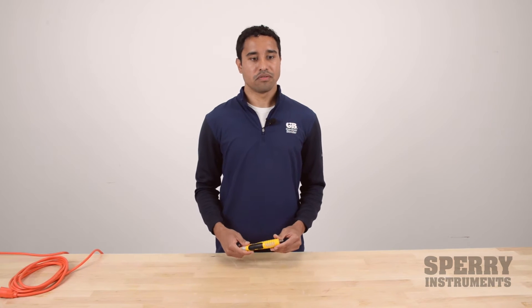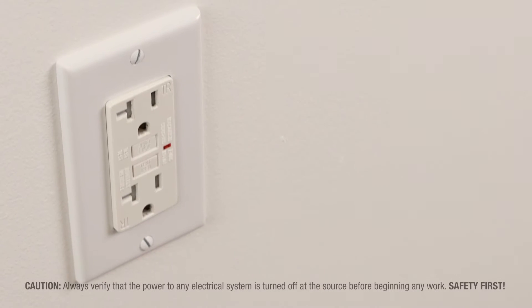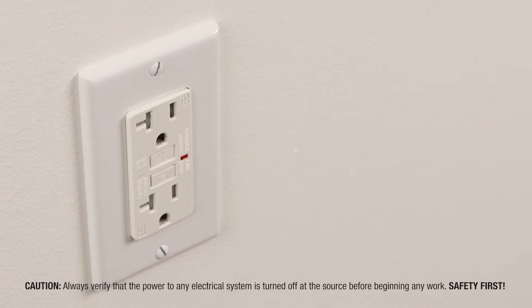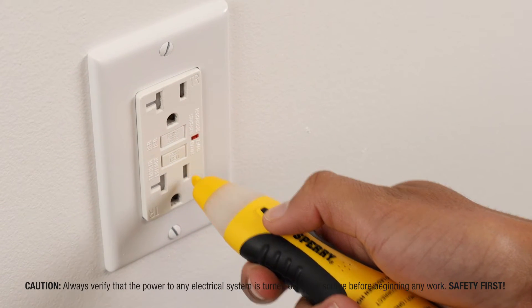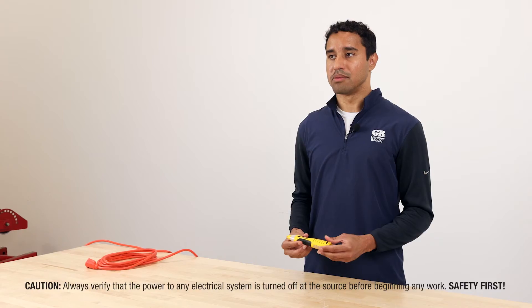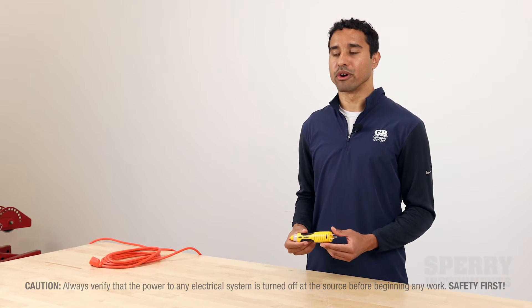Another application for an NCV is to check if there's live voltage, say in an outlet. If you're switching out an outlet, you want to make sure there's no live voltage in there before you get in there with your tools — you don't want to get shocked. So an NCV is a good way to quickly check if there's voltage in that outlet before you start working on it.